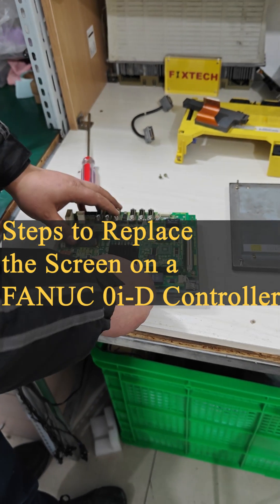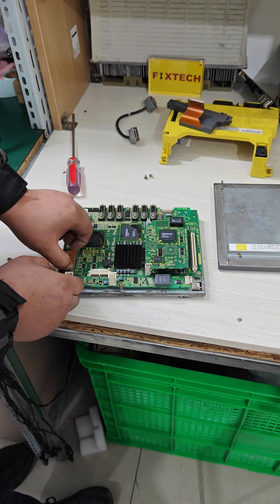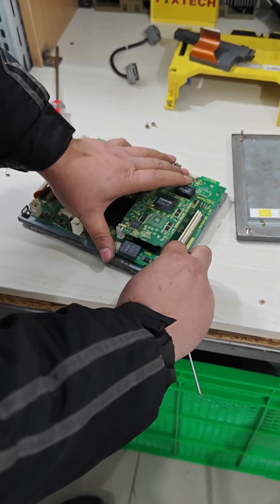Steps to replace the screen on a FANUC ZeroID controller. First, disconnect the ribbon cable and unplug the inverter wiring.